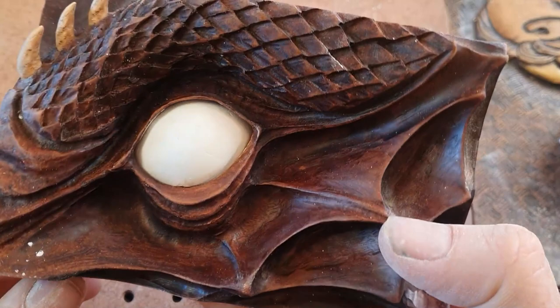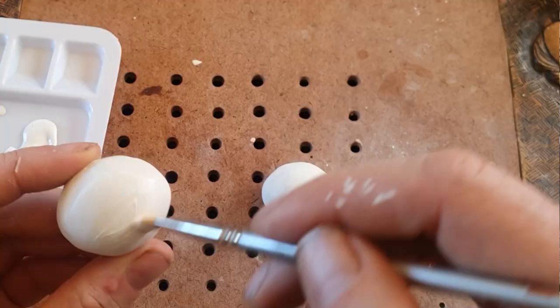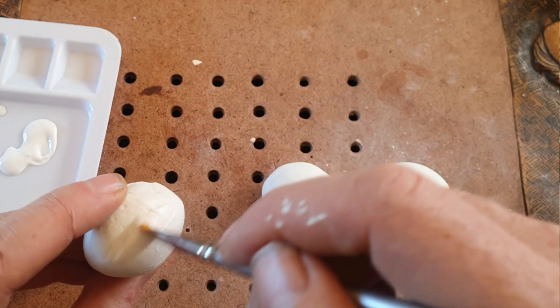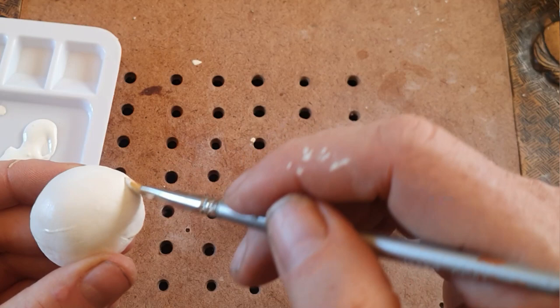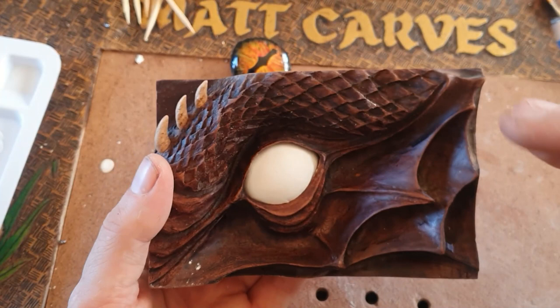The next step is to put some primer paint on. If you don't have primer paint you could just use white paint, or if you don't have white paint you could go straight to painting the eyeball. What I'm using is gesso, which painters use to prime canvases - it's quite expensive and you don't essentially need it.